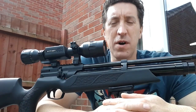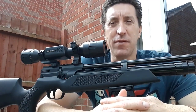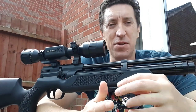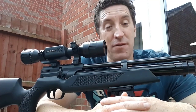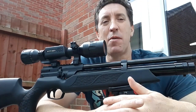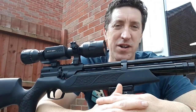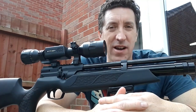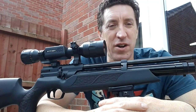Welcome to another video. This one is another fault-finding problem, again to do with the Weihrauch HW110. From the outset, this is not a problem with the HW110 — this is a user problem. The last video I did on the HW110 was regarding power loss, which was possibly a manufacturing problem. This one is a user problem, and it's regarding air leaks.